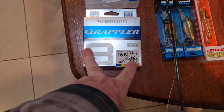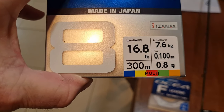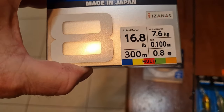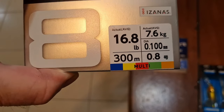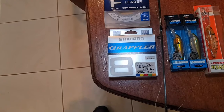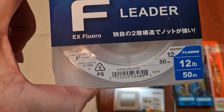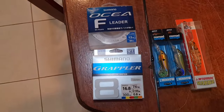I've got the Shimano Grappler line — you can see that's a 16.8 pound line. It's 0.1 of a millimetre in diameter, so very very thin line that'll help it dive deep. 16.8 pounds is 7.6 kilos, which is a PE 0.8 rating — very very thin. Normally a 10 pound line is rated at PE1, so this 16.8 pound line is below PE1, which is great. I'm matching this with a Shimano Ocea fluorocarbon leader — a 12 pound leader and it's also very thin for what it is.